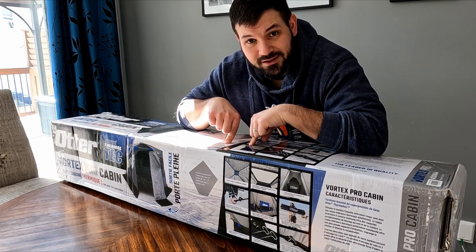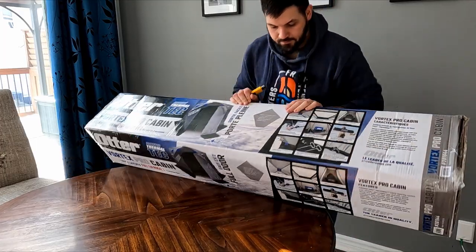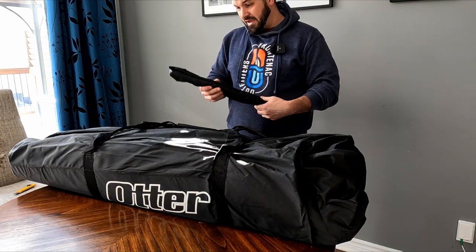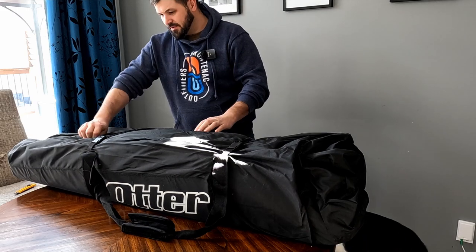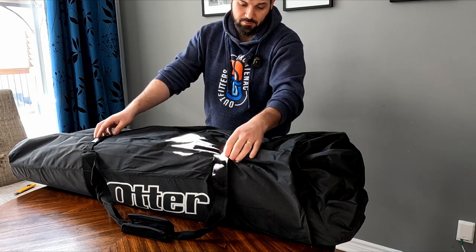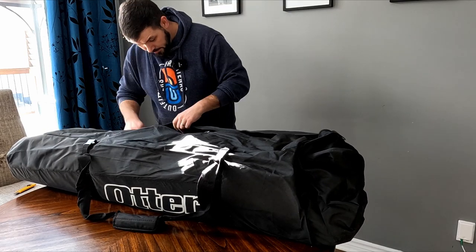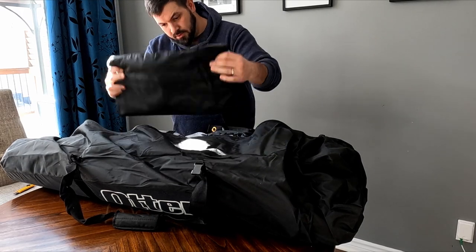Anyway, let's get into the unboxing. I'm going to take it out, have a look, and then we'll set it up and see what it looks like inside. So this is it in the bag. I like how the bag is oversized and the material feels good. It feels like it's the same material as the one that came with my Frabill. I like these buckles here that make the bag a little bit tighter, and there are just some straps to make it easier to hold.